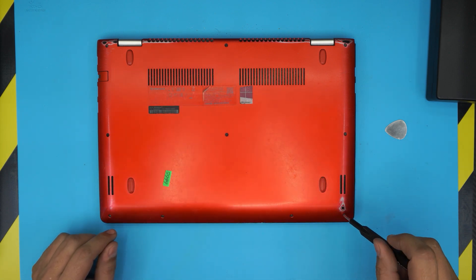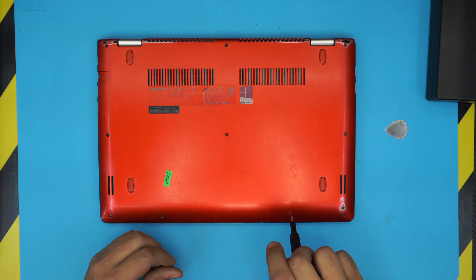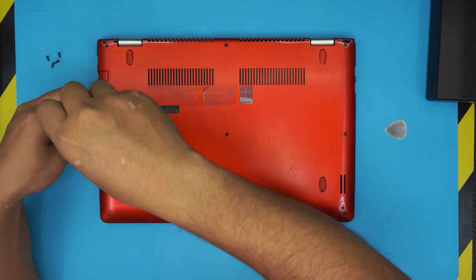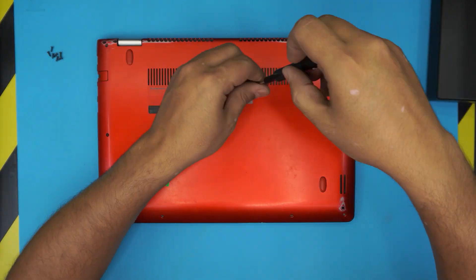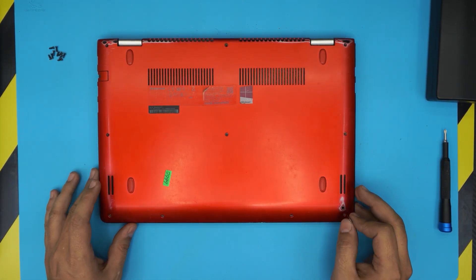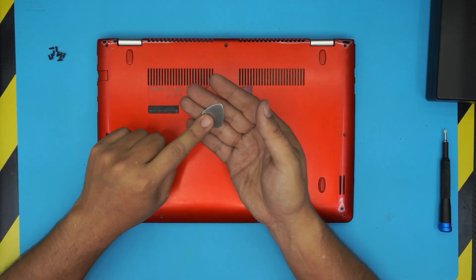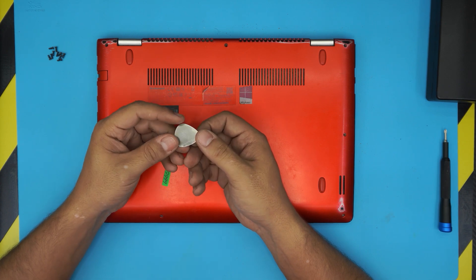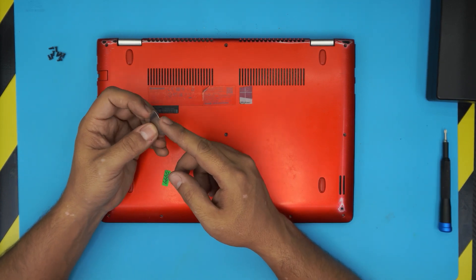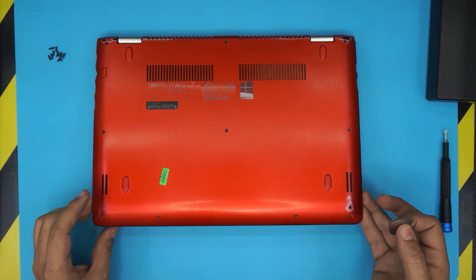Remove all the screws on the bottom cover — there should be around 10 of them. They're all about the same size and height, so don't worry about mismatching them. Once all screws are removed, grab an opening tool. I use a guitar pick, which is really handy for opening cell phones or laptops — it has a soft edge and it's hard to scratch the laptop with it.